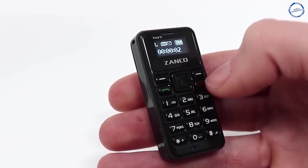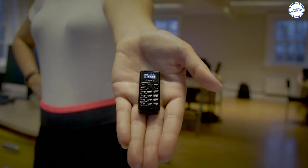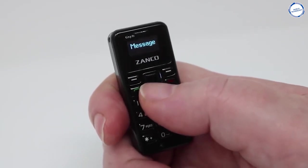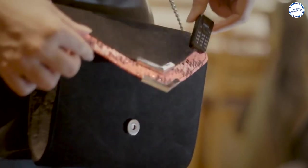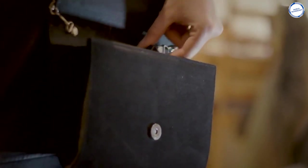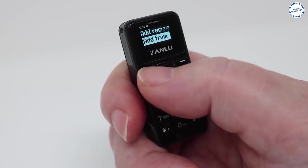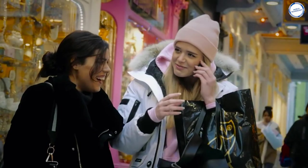A very cool feature included with this phone is the built-in voice changer with 13 different voices. Other features include Bluetooth music connection so you can control a Bluetooth device, play music, pause, next and previous. You can also sync contacts, SMS, and music with your smartphone through Bluetooth. Despite its size, the phone is really easy to use and will make the perfect novelty gift for family, friends, or yourself.